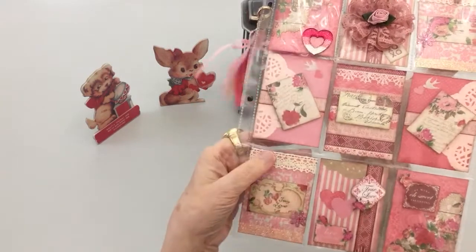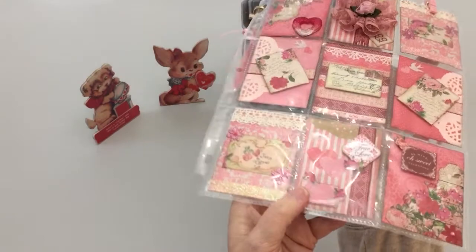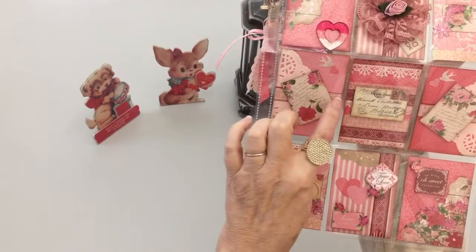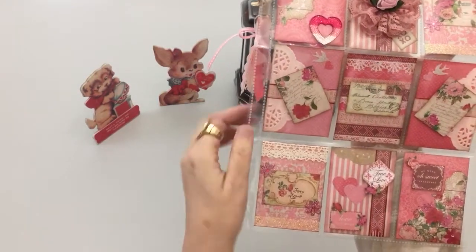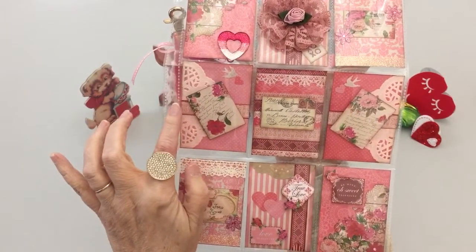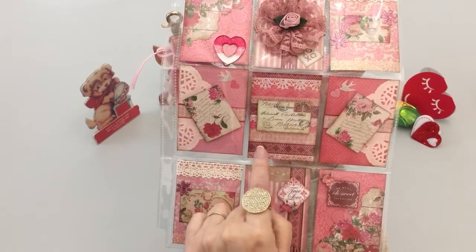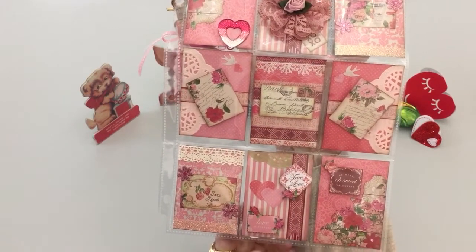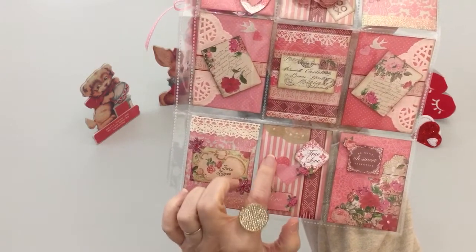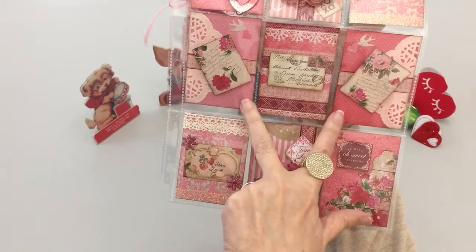All three of these pieces are on a little foam for dimension — I don't know if y'all can see that. But this paper stands alone, and I fussy cut this out of this paper. Underneath it, because I wanted it to pop, is actually washi tape, which is the same dark maroon color. Then I have just some punches I did with the hearts — the two hearts together — which brings your eye down with these two papers.